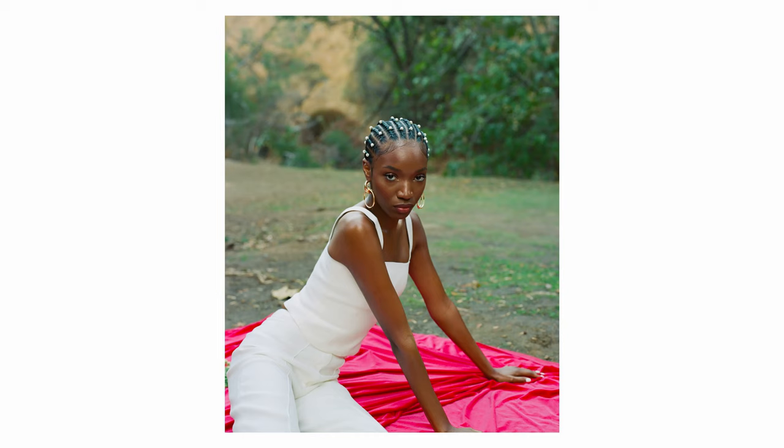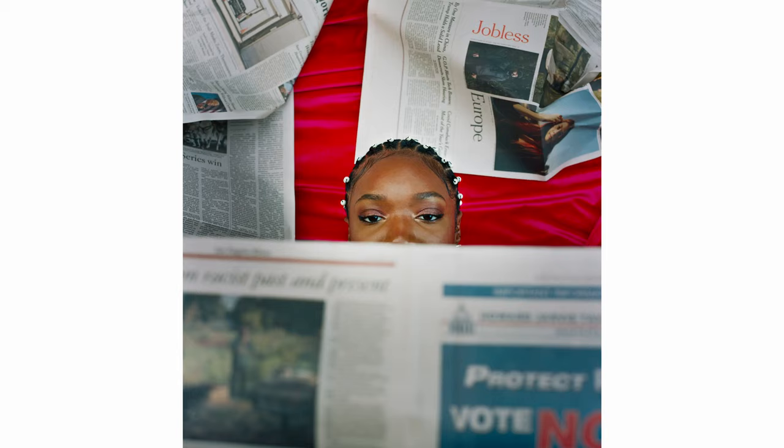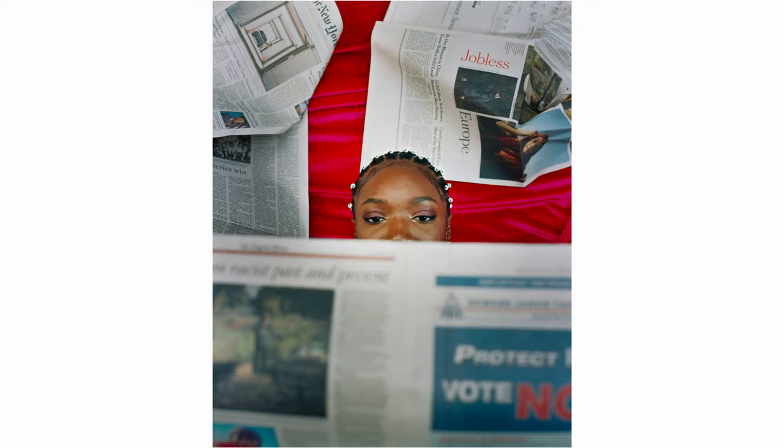Portrait 800 didn't do me wrong at all. I've oddly enough started to rock with Portrait 800. When it gets to a point where I need a higher ISO film, I'll throw that Portrait 800 in there. I feel like with 800 speed film, it retains a lot more color than the 160s and the 400s. I don't mind the hint of extra film grain that you may get because it's a higher ISO film — I really don't even notice it, to be honest.